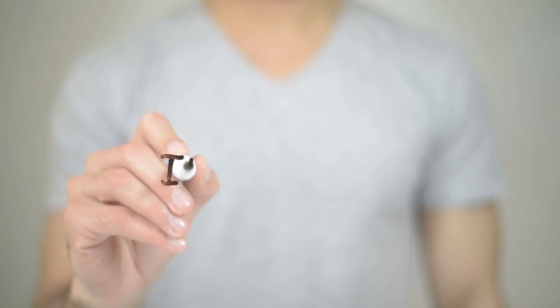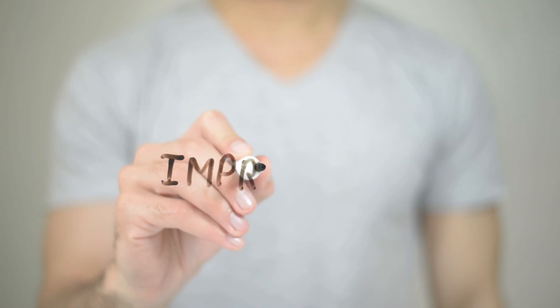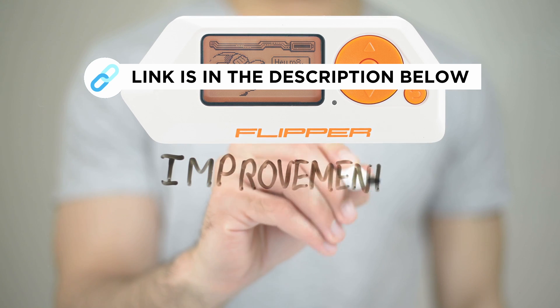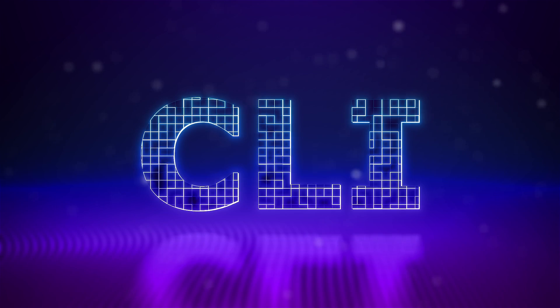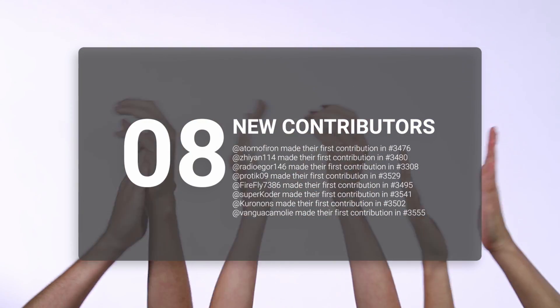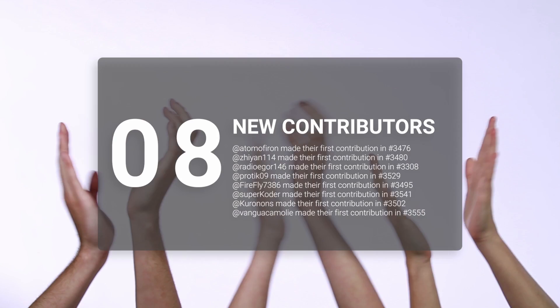Of course, there's more cool stuff to check out in this Flipper Zero update. I invite you to head over to the official GitHub page, link in the description below. Personally, I'm happy to see the improvements on how JavaScript's comments are working with the CLI. As usual, before I leave you, big shout-out to the new contributors. Thank you for being so committed.